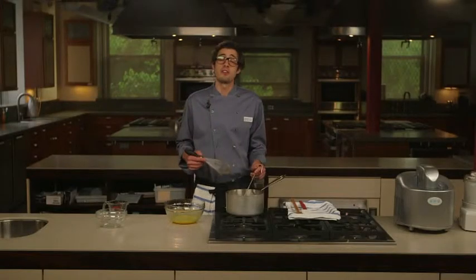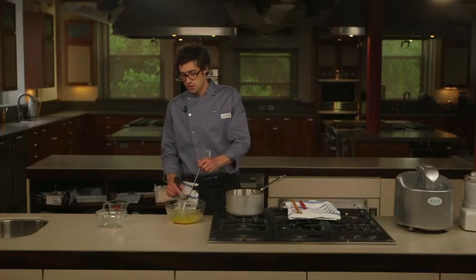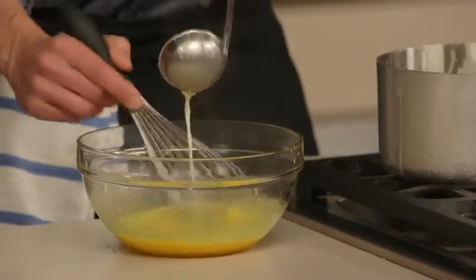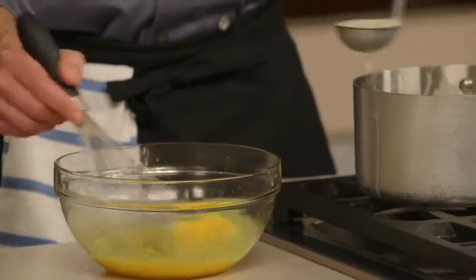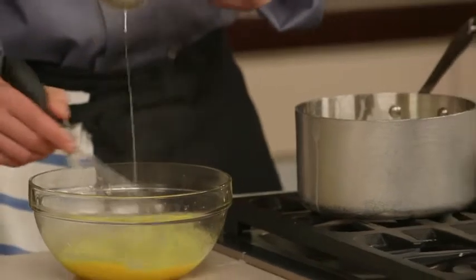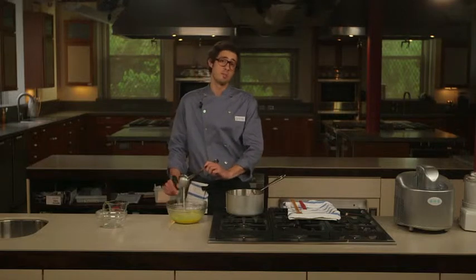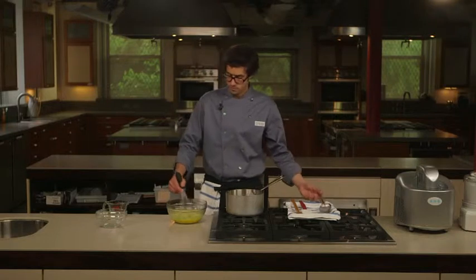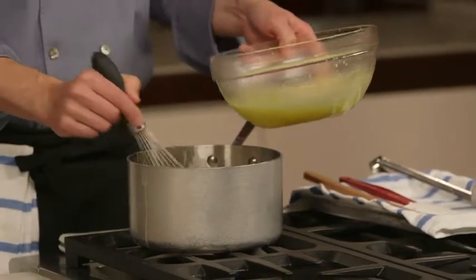Now that our mixture has reached 175 degrees, I'm going to slowly add a cup of it to our egg mixture. This step is called tempering — I'm slowly raising the temperature of my egg mixture, which will help prevent it from overcooking when I add it back to the liquid. If I skipped this and added the egg mixture directly to the cream, there's a good chance it would overcook and scramble. Now that I've brought the eggs up to a warmer temperature, I'm going to whisk this back into my dairy mixture.